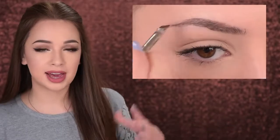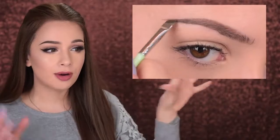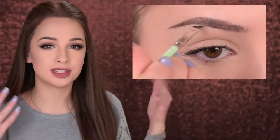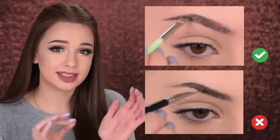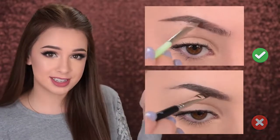You can do touch-ups for the shape of the eyebrow — maybe pull the arch a little higher or extend the tail — to make both eyebrows look more symmetrical. But always remember to take a very small amount of product at a time on your brush, use very light pressure, and do short strokes. This is the key.